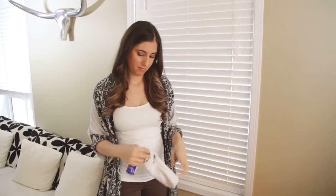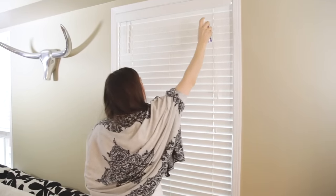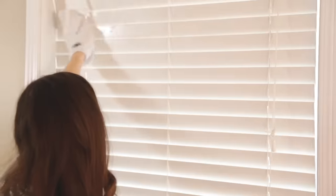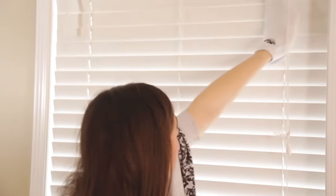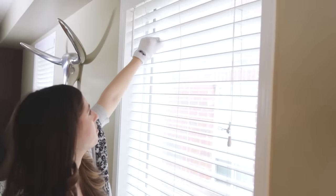If you have horizontal or vertical blinds, rubbing alcohol can help you clean them very quickly. Over time they get dusty and a little dirty. Put plain rubbing alcohol in a spray bottle and get yourself an old sports sock. Flip it inside out and stick your hand in to make a little soft puppet. Flip your blinds to one side so they lay flat and spray them with rubbing alcohol, working section by section. Then take the sock, wrap it around each slat, and gently pull to the side. The rubbing alcohol helps loosen up dirt and dust and makes light work of cleaning.